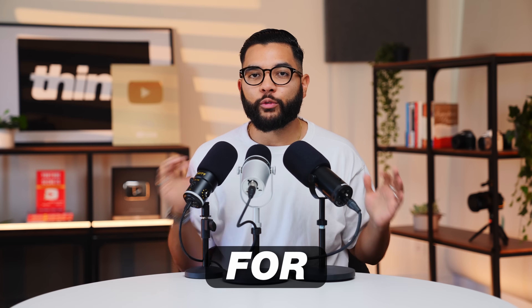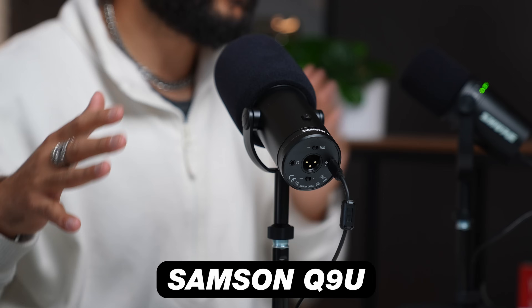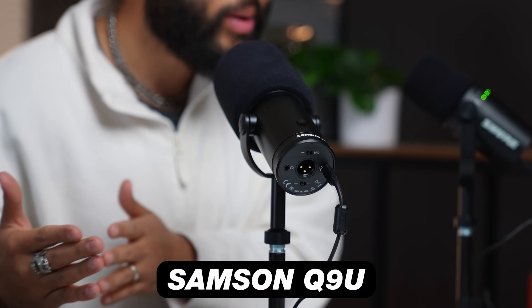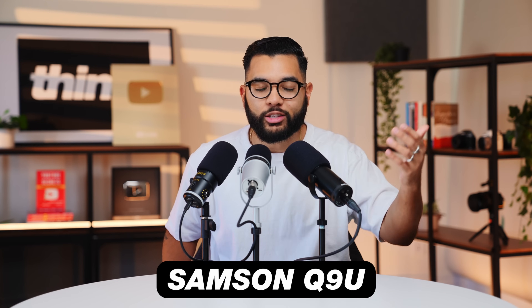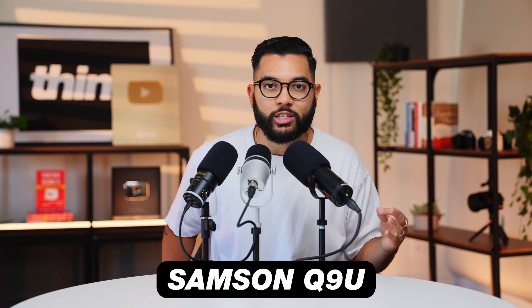If you're looking for the best microphone for live streaming or podcasting that you can buy, it's going to come down to one of these three mics. Right now, you are listening to the Samson Q9U. This microphone is plugged via XLR into the camera right now, and this is what you hear.